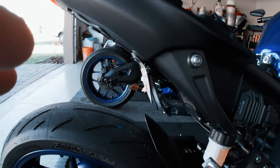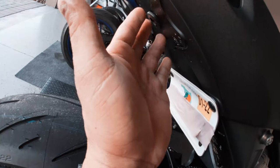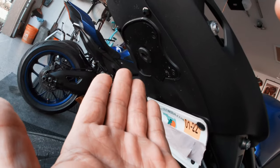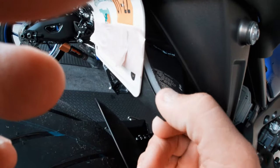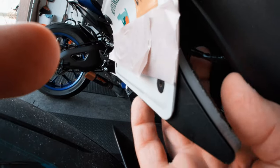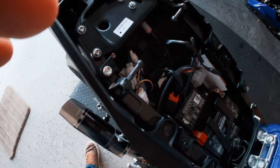These lights back here are also temporary because TST is actually already developing a delete bracket and a tidy tail that's going to bolt on. I hated the fact that the big whale tail was sticking way out, and I hated that this opening could potentially get water in it — as you can see there's dirt in here from riding yesterday. So I temporarily put these lights on. These lights are actually from New Rage Cycles. I used the hole on the plate to screw them in and fished the wire right through here, then temporarily spliced and twisted it to the factory clip that was on the OEM light.